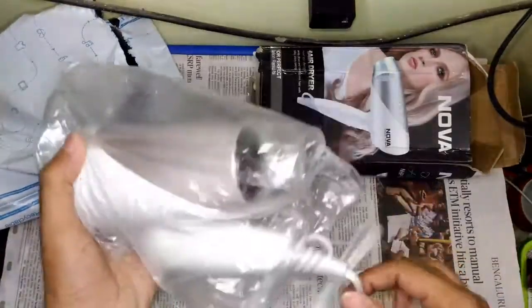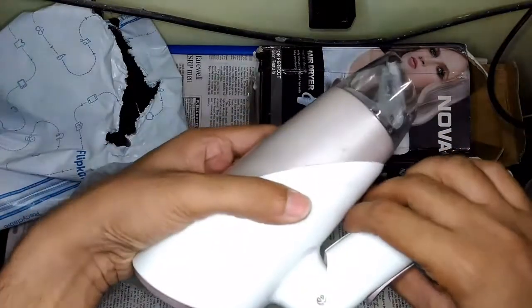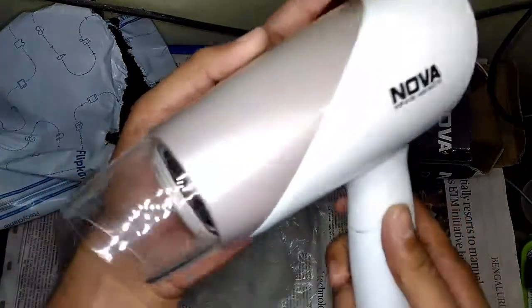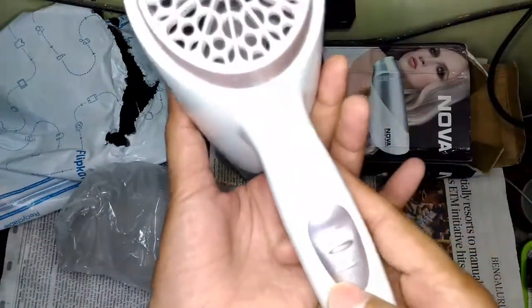Let's move the package aside and check how the actual product is. This right here is the actual product — it has foldable handles, and it looks like it has survived the shipping and is really in good shape.